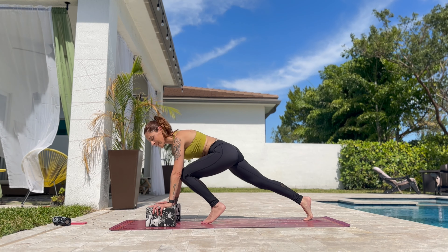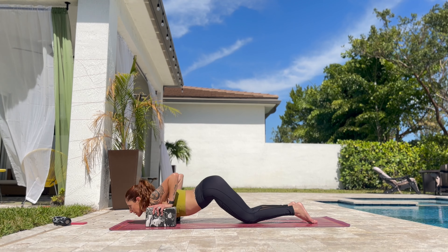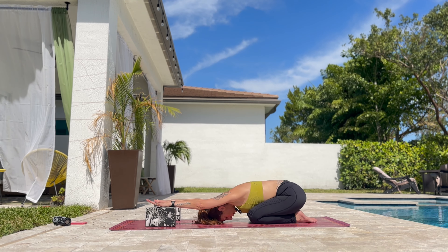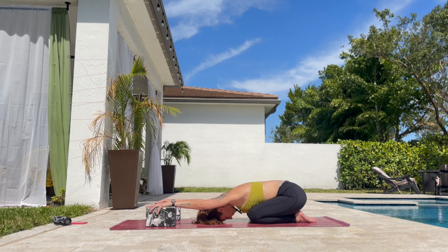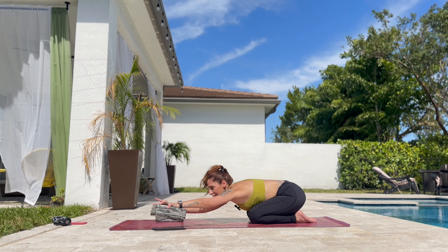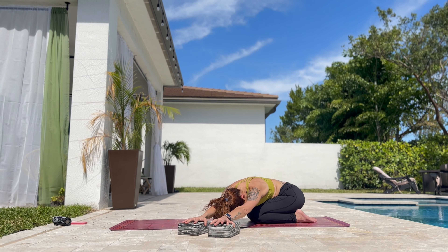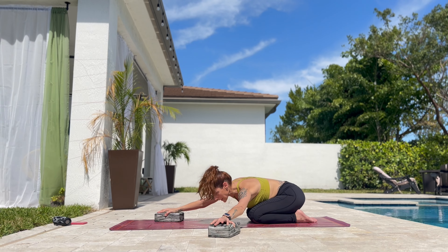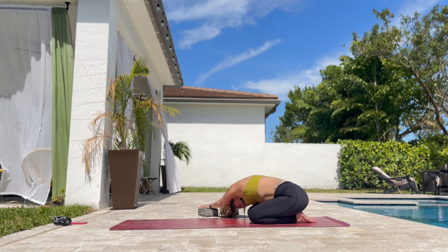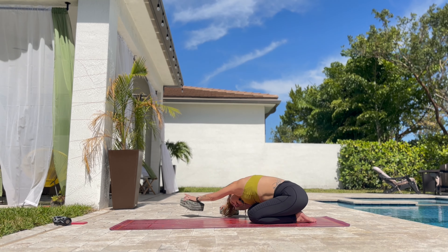Put the hands down on the blocks. Back to plank. Knee, chest, chin. The shoulders touch. We slowly go back to our child's pose. Drop the head down. Slowly rock the hips from side to side. Now drop the blocks to the thinnest. And bring both hands to the left side of the mat. Back to center. Drop the hands on the right side of the mat and drop the hips to the left.